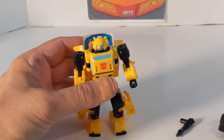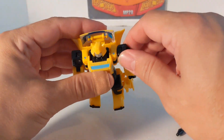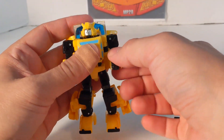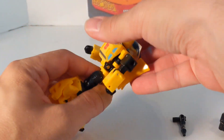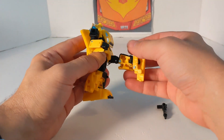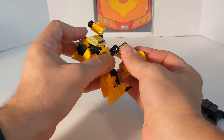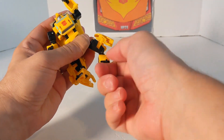Now we're going to do some articulation. The neck does a full 360 degrees, and he can look up and down. The arm is 360 — you just have to move it a little to the side. His arm goes out and he's got more than a 90-degree bend, elbow rotation, and his wrist folds in and out. Same with the other arm. Waist rotation is a full 360 degrees — that's actually part of the transformation. He's got not quite 90 degrees forward, not quite 90 back, and he can do the splits. He's got upper thigh rotation and almost 90-degree knee rotation, plus a little ankle rocker.